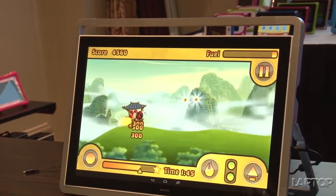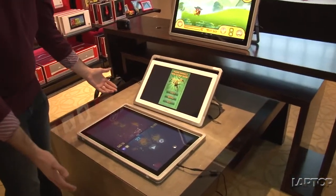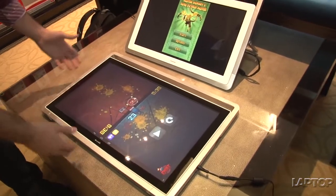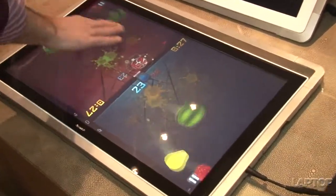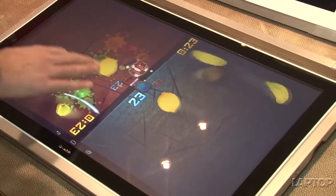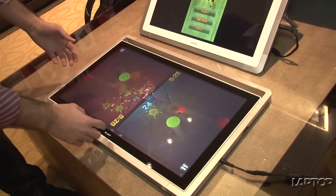We also have a 24-inch DreamTab here in more of a tabletop setting. This is good if you have your kids on the floor and they want to play some games and compete in some Fruit Ninja. It's got a nice big screen — very responsive and great for placing on the floor and taking advantage of all the content the DreamTab offers.